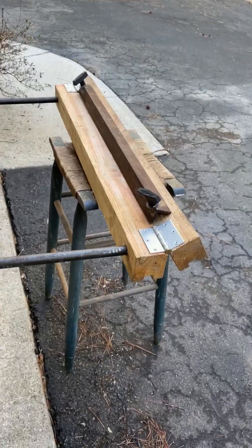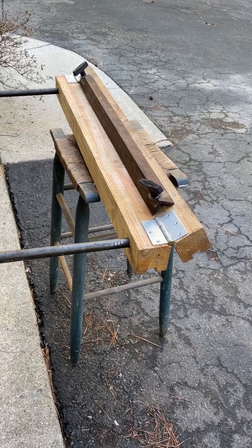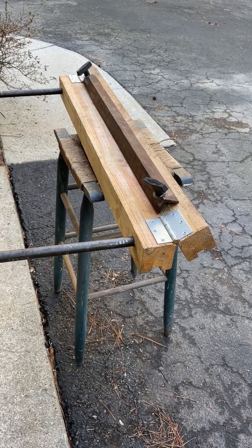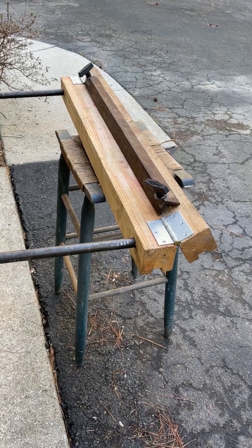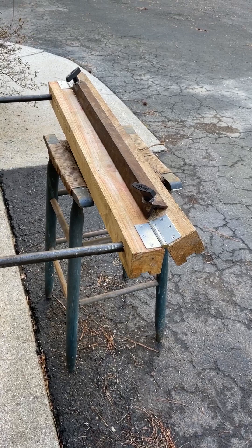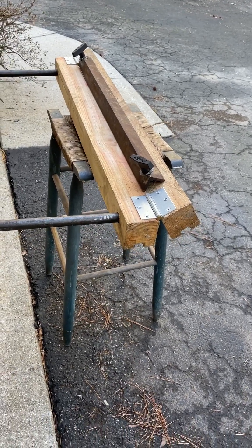I wanted to do a short video on my DIY sheet metal brake. I have a project I'm working on where I need to bend some sheet metal. I'm not using anything heavier than 18 gauge, and I did not want to purchase a brake just for the one project, so I built this one.